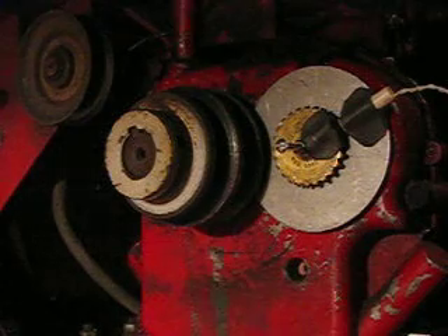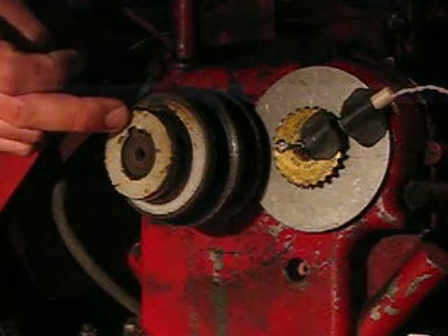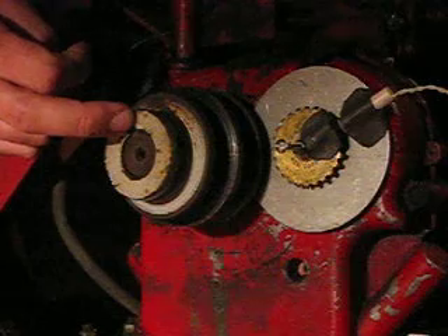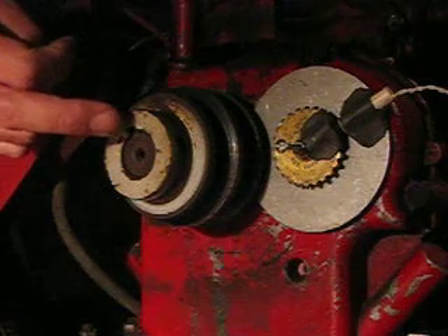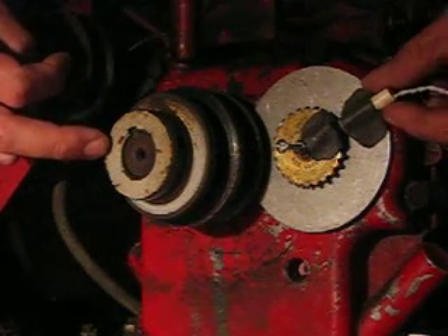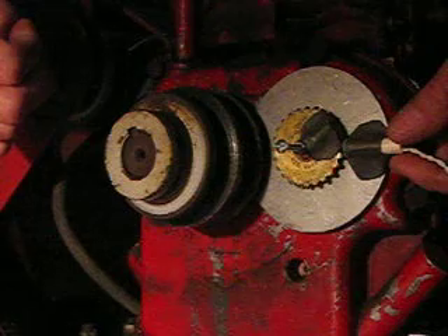So that's how we're getting rid of the waste spark, because normally the magneto that's mounted directly off this shaft fires once after the compression stroke for the power stroke, and then once again at the end of the power stroke and the exhaust stroke. So we don't want that, because we're going to retard the timing and hopefully get some HHO to ignite.